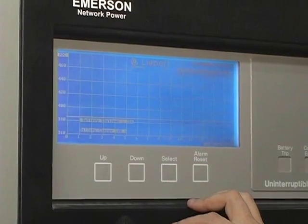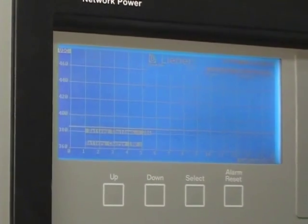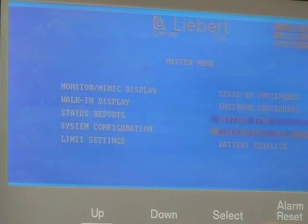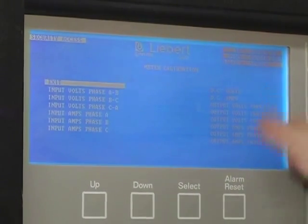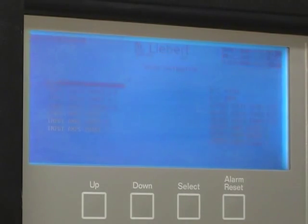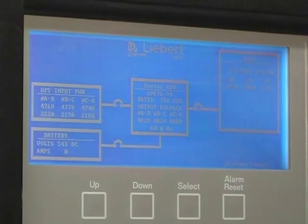Battery time — that'll tell us how much time you'll have until you've got a low voltage shutdown when you're on battery. Meter calibration goes through calibrating volts and amps. Battery equalized — we don't ever worry about that anymore. It gives it a much higher charge to just kind of spike it.